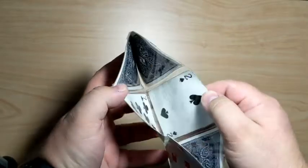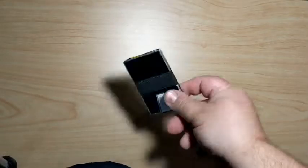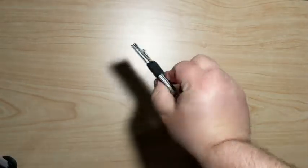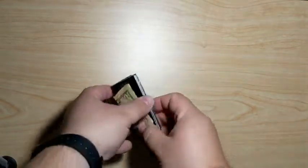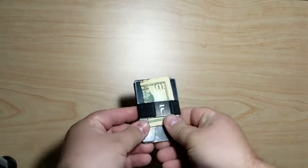I wanted something that would take up less room and not be so big. Eventually I found myself with this. I was traveling for work and I needed something very small that would hold only a few essentials that I could fit into the front pocket of my pants. This was a great wallet — it held just a few cards that are easy to get to, and it holds a little cash.